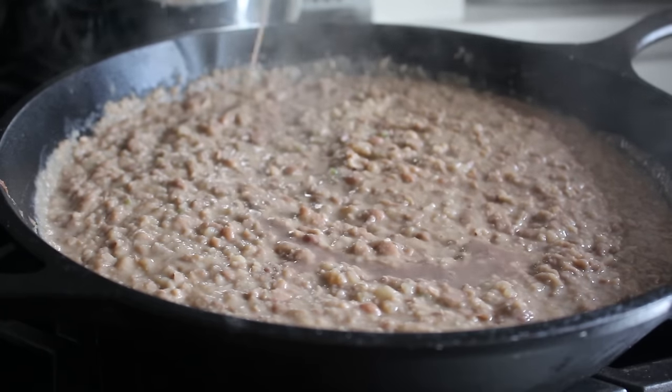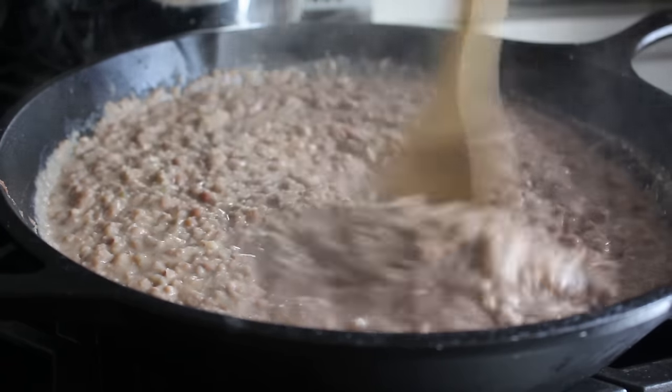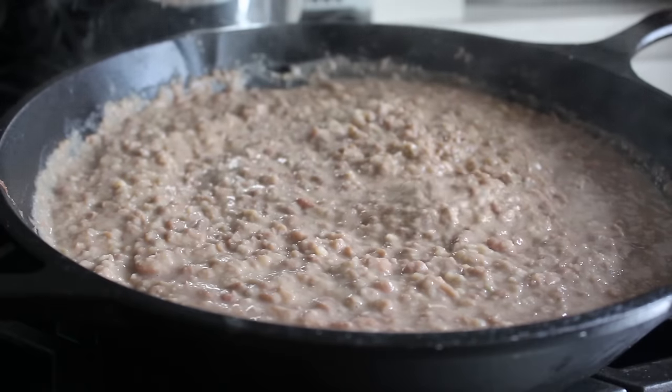Just keep cooking, stirring, and possibly smashing and mashing depending on how chunky you want it. If you think yours is perfect before all the liquid is used up, stop. But I generally use it all, which I definitely did this time.